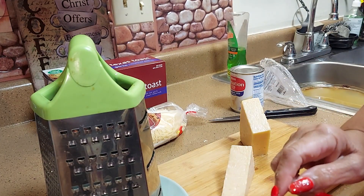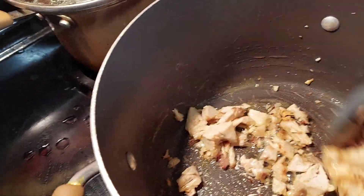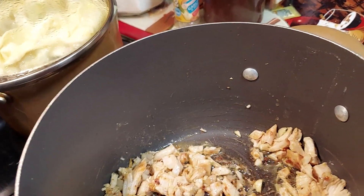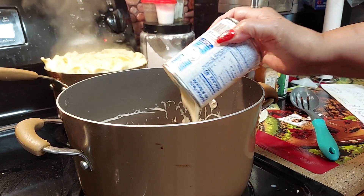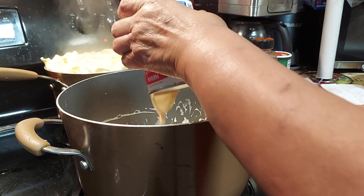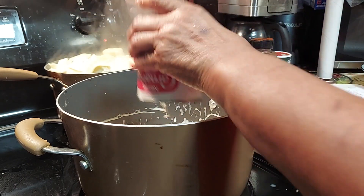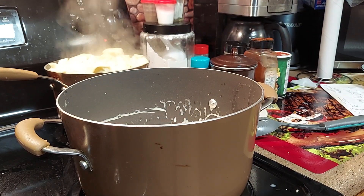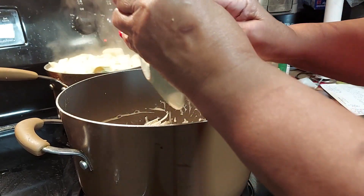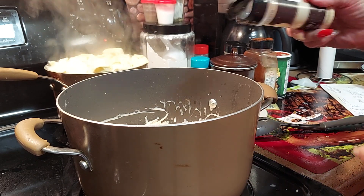Okay, I sautéed the chicken, garlic, and butter together. Now we're going to add the milk and let it continue to cook. We're going to add the other can of Carnation — just like you would do macaroni and cheese but with chicken. Look at this pasta, it's just blowing up! Now I grated some cheese and I'm going to add that in there. Make sure you get a wire whip so you can keep stirring it. We're going to add a little bit of onion powder.